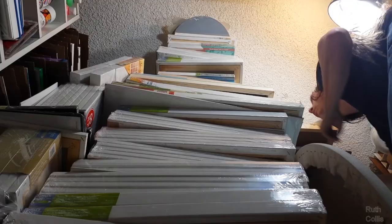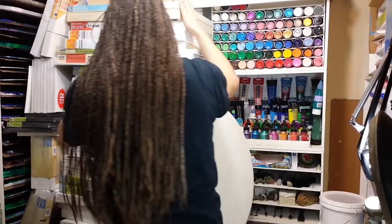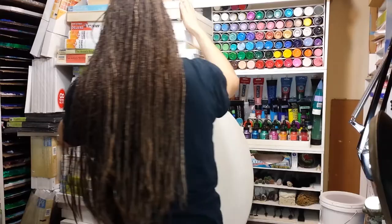You can probably see how these kinds of paintings could add up rather quickly, and how you would need many canvases. In the next video, learn about what being prolific means.